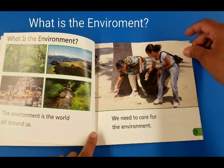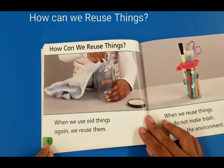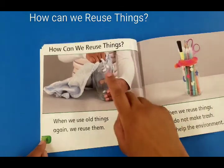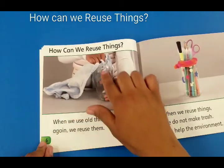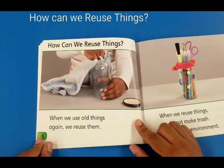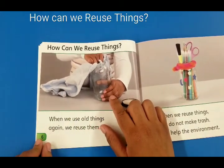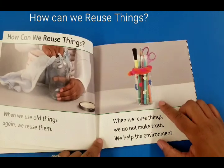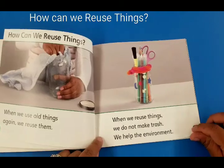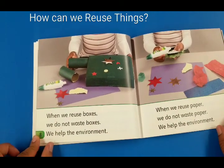How can we reuse things? When we use old things again, we reuse them. Like this glass bottle — she's cleaning the bottle. This bottle right here used to be a bottle of sauce to make spaghetti. Now she's cleaning it, took the cover off, and used it for a pencil holder. When we reuse things we do not make trash — we help the environment.